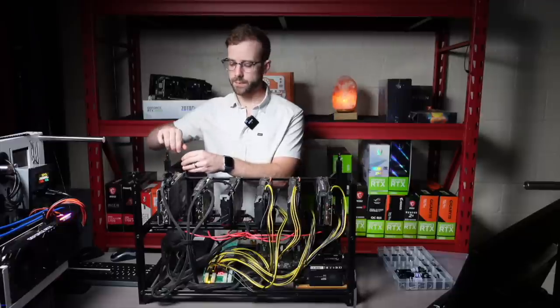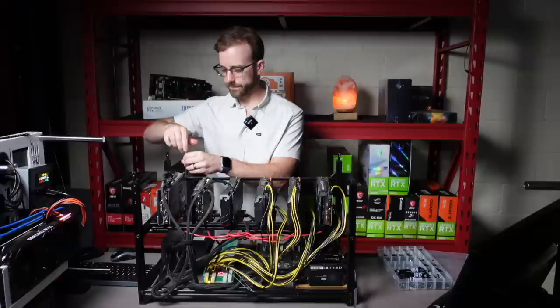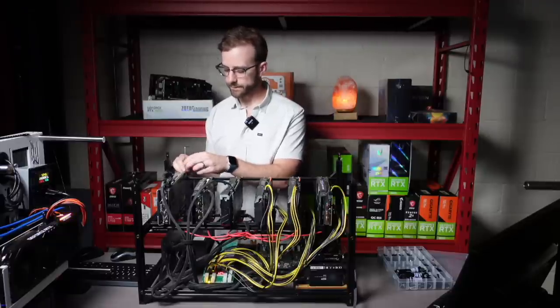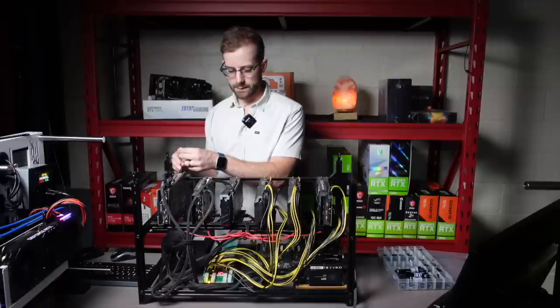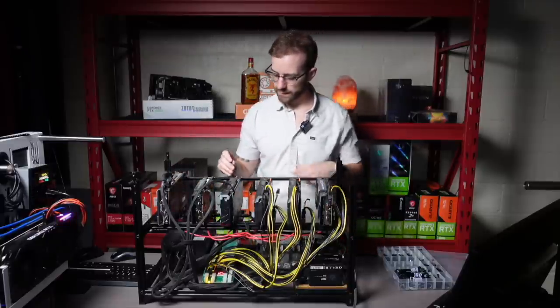This is my first rig I ever built. I'm already looking — I'll use Molex on these risers down here. That's just not going to work for me. I'm going to change everything to be powered by PCIe. I got splitters and all the stuff I need to make sure that can happen.